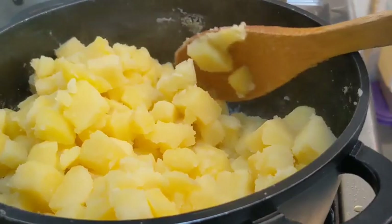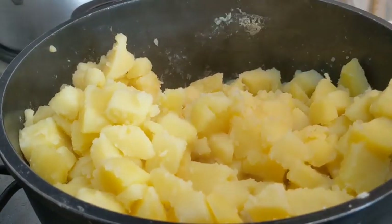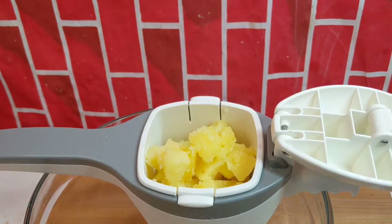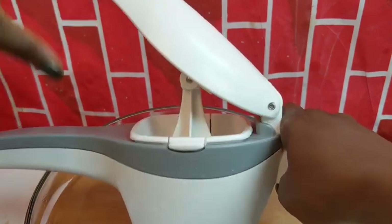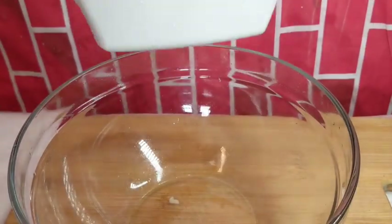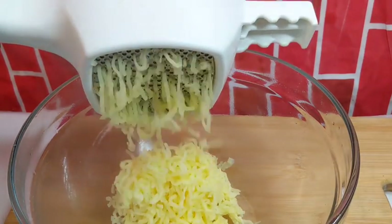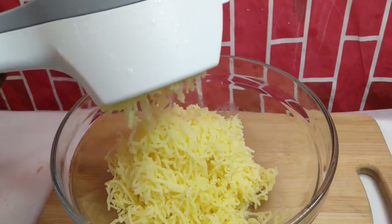For mashing, I would advise that you do not use a hand blender or hand mixer. You want to use a potato masher like this — some people use a sieve but I find that very hard. This is very easy: you press hard into it and it just comes out easy like this. If you really want your potato smooth, you want to repeat this about two times.